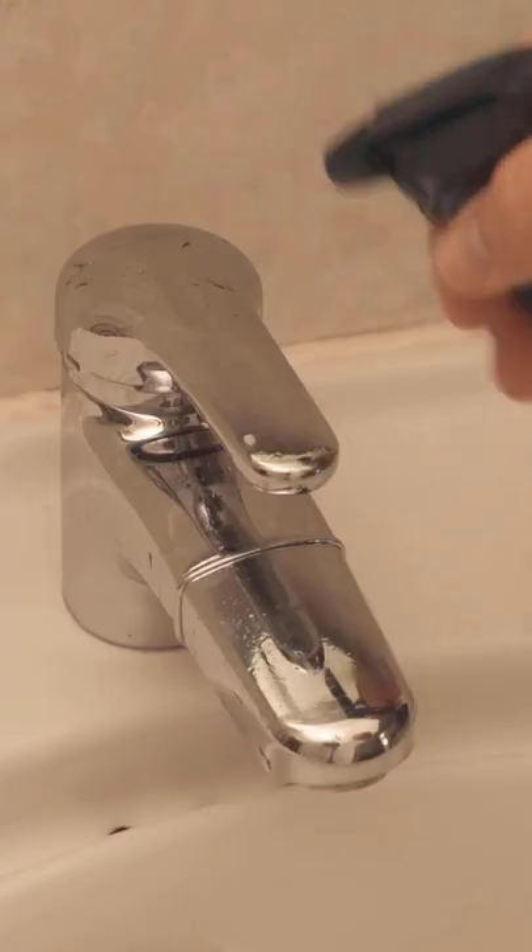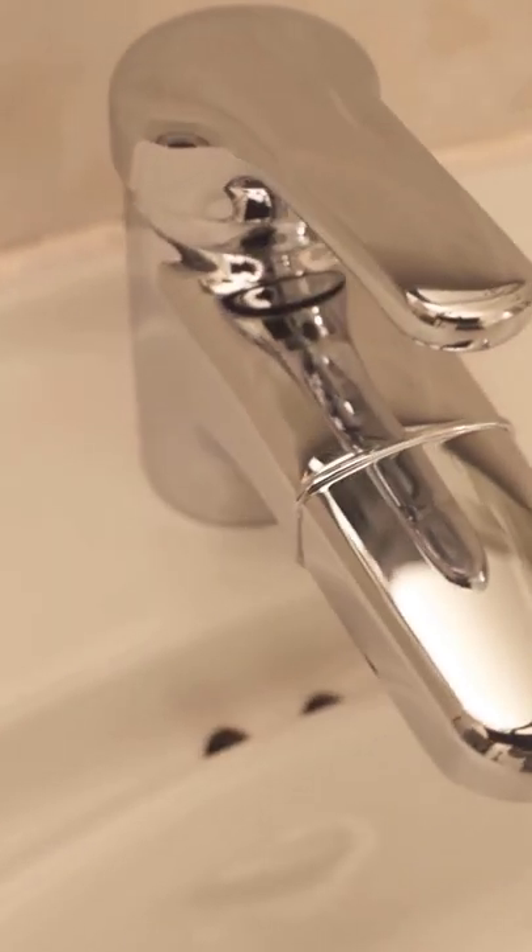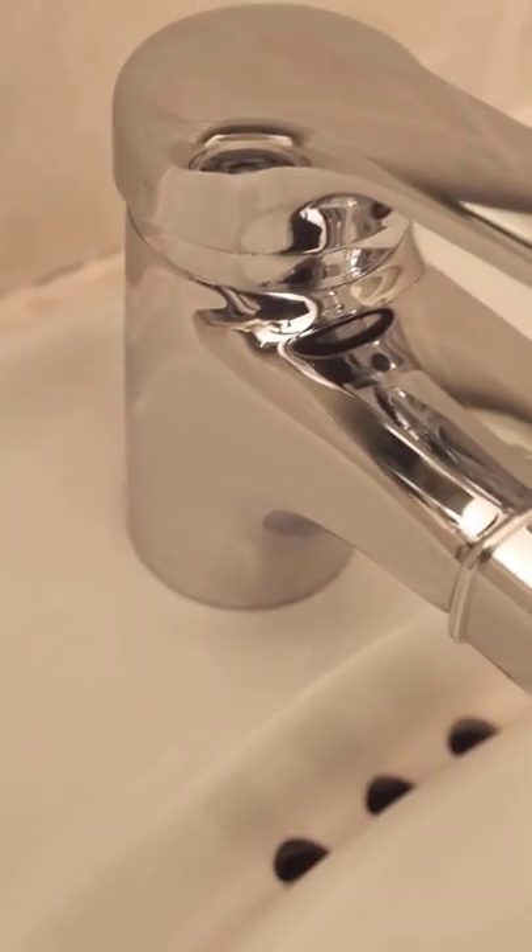Then spray your sink and faucet with it, wipe it down, thoroughly dry it off, and you've cleaned your bathroom with the dishwashing tab and everything will shine like new again.